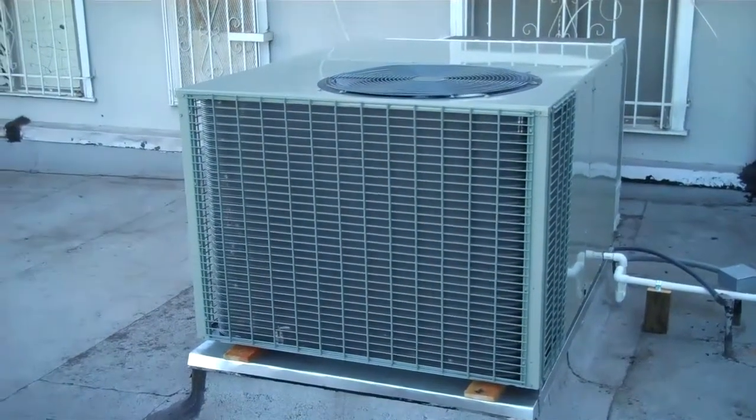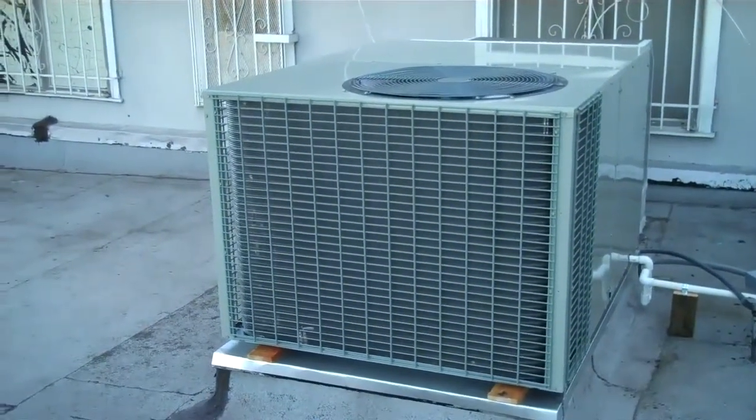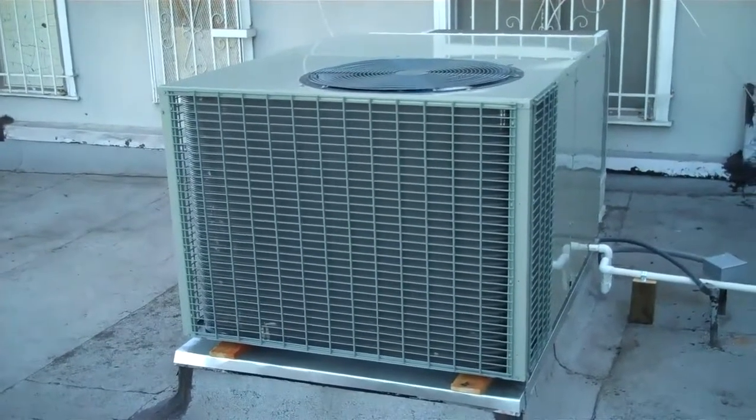Here we are with the American Standard 5-ton package heat pump, over and under, running.